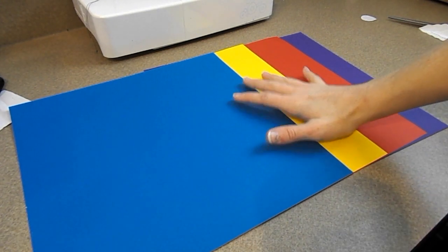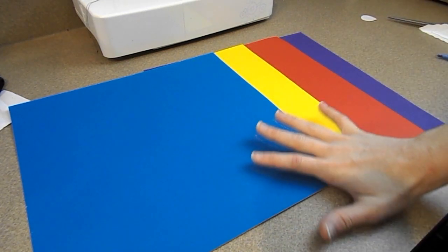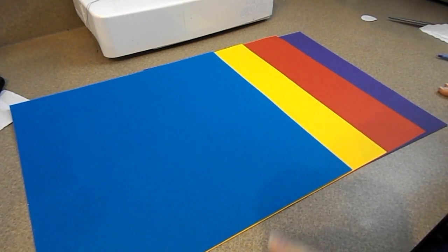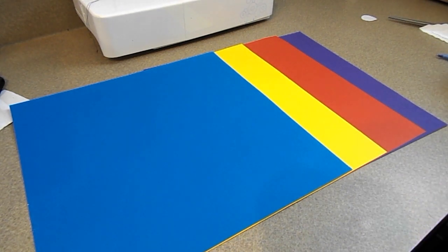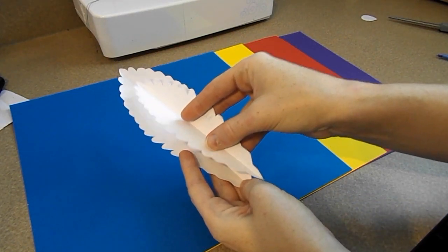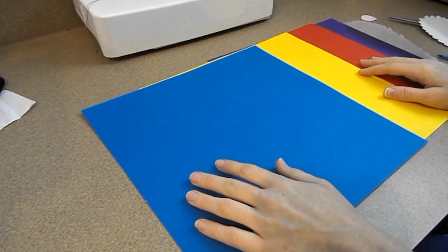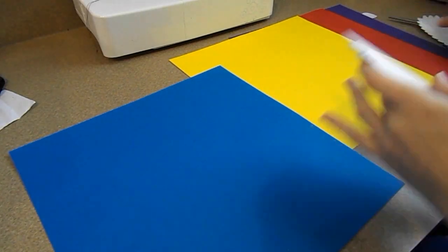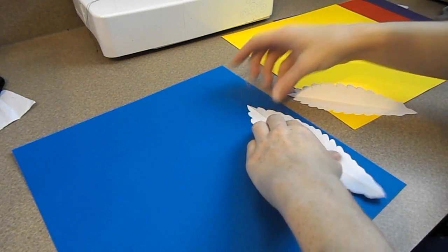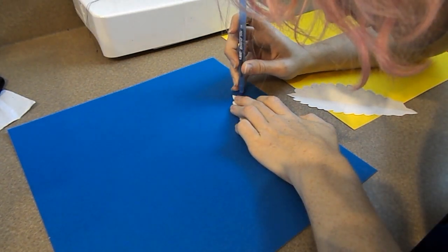Now I'm going to work on Aku Aku's feathers. Aku Aku's feathers look different depending on which game you're playing, so I'm basing my mask off of the original game. In the original game his feathers went from right to left: blue, yellow, red, and purple. Sometimes in other games the purple feather is replaced with a green feather, but I wanted to stick to the original. I made patterns ahead of time and cut them out to trace onto the paper. My feathers are going to have two different layers — a larger feather with a smaller feather placed on top to make it look more three-dimensional.